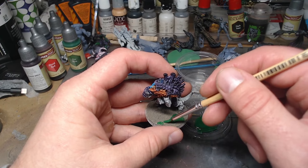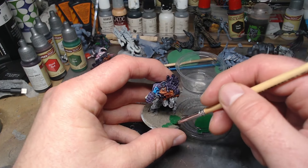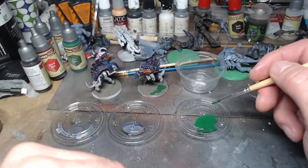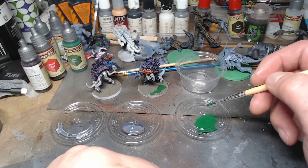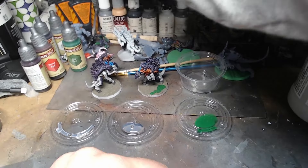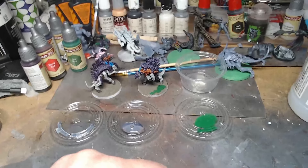The bases are dry — I waited for the Diorama Effects to dry, this isn't right away. I just dab some of this green mixture on there, and then let's check out the rest of the colors.